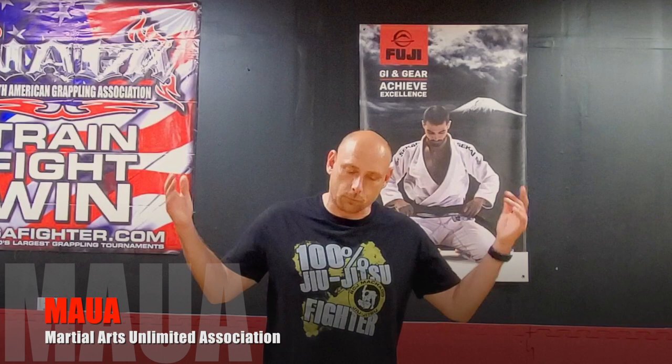Hey everybody, welcome to our YouTube channel. This is JD Olson representing the Martial Arts Limited Association and my gym, Kishi Dojo Martial Arts Relief. If you've been here before, thanks for coming back. If you're new to our channel, thanks for checking us out. Here's what we've got for you guys today: Coach Hannah, one of our purple belts in Brazilian Jiu-Jitsu, and also a wrestler.